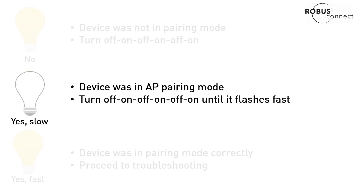If it was flashing slowly, it means your device is in AP pairing mode. This is like a backup pairing mode — we generally recommend that you don't use this mode because it means you need to connect to each device individually. To get out of this, just turn your device on and off again until it starts flashing fast.